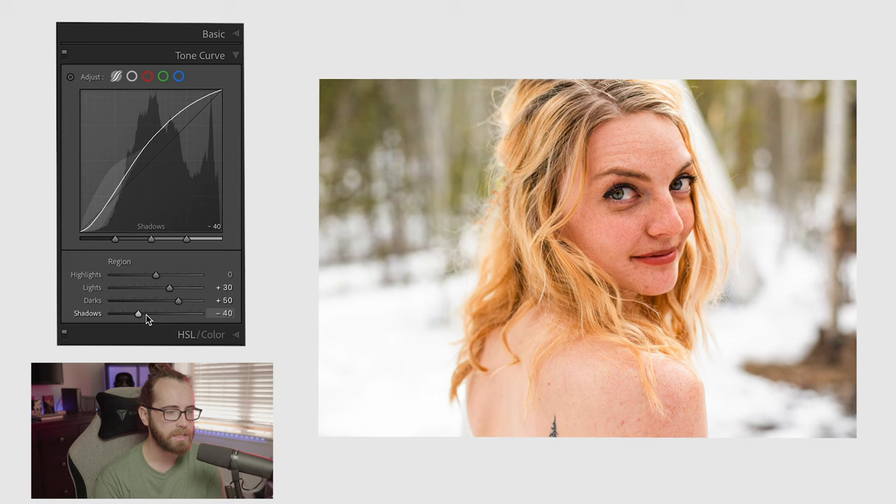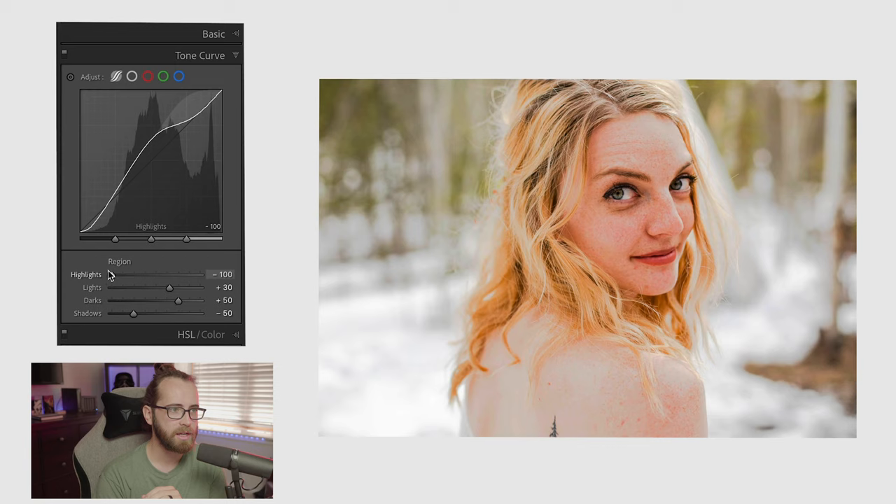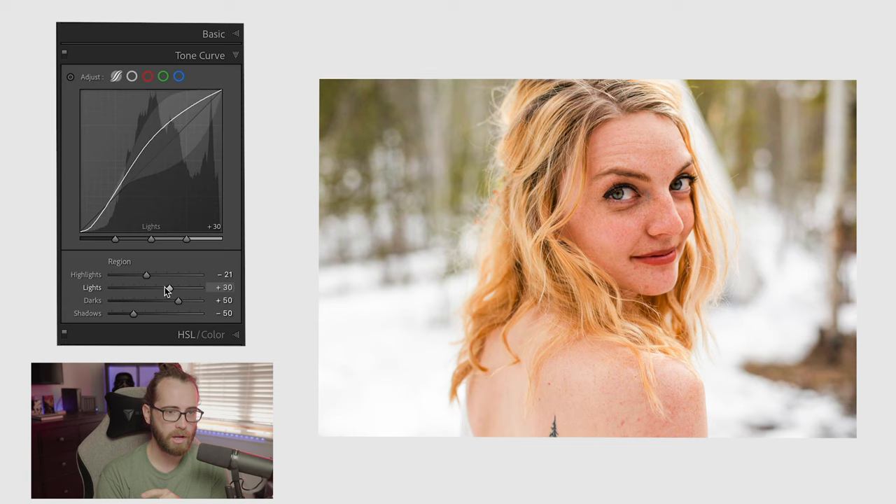If I really want a lot of punch I'll bring the shadows down further — you can see how much this darkens her eyes, but somewhere around negative 50 looks pretty good. To show you what the highlights do — look at her skin — it almost makes it look really muted with no detail in the highlights if you push it all the way down. So highlights normally stay around zero to negative 20 to just soften them a bit.